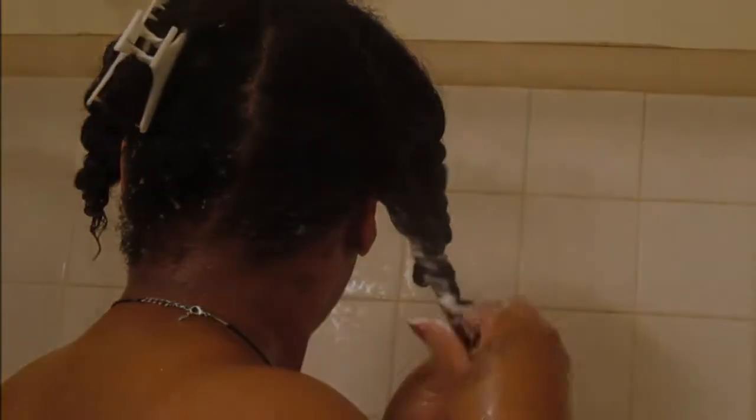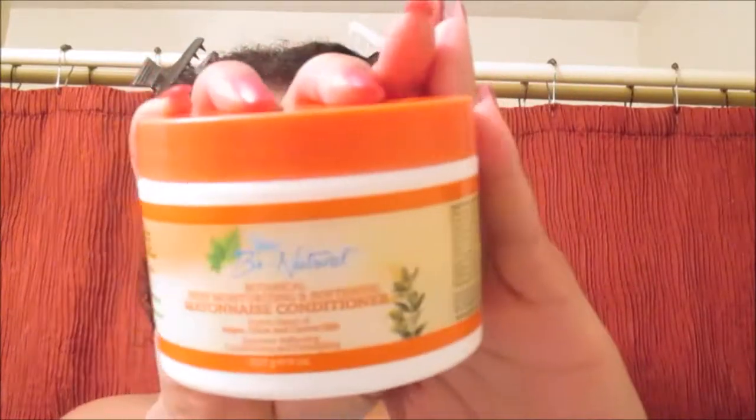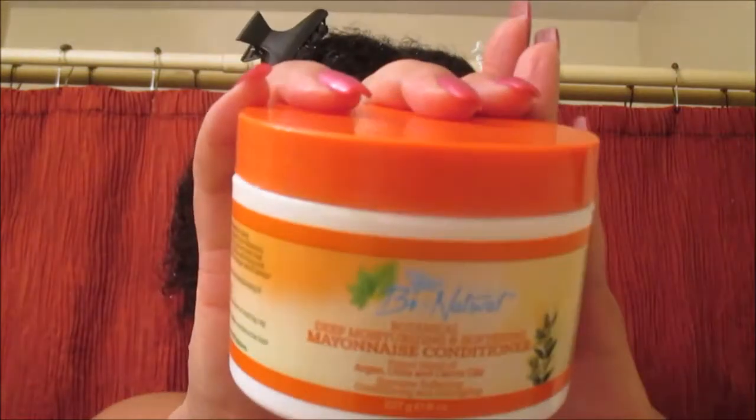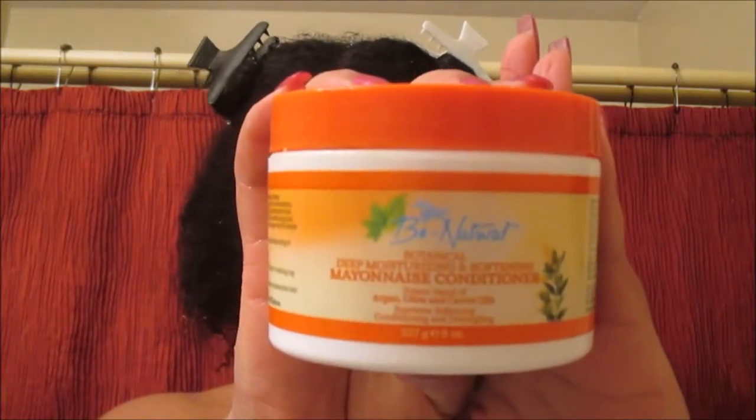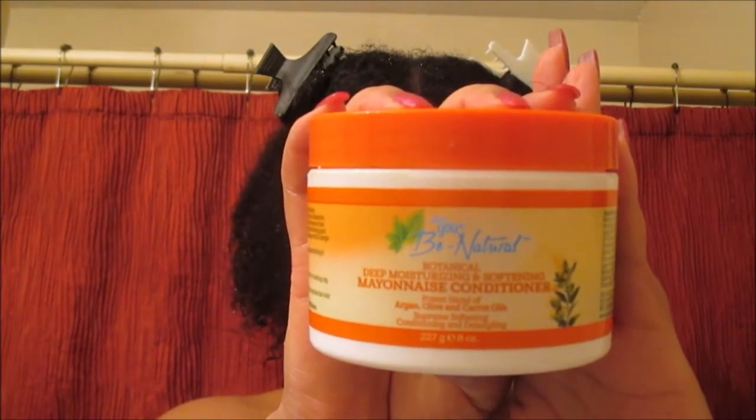Once we're done in the shower, we're going to get out. This is what my hair looks like after using the shampoo and conditioner — it is very soft, not really shrunken, but very light and fluffy. Now we're going to be using the Botanical Deep Moisturizing and Softening Mayonnaise Conditioner. This contains argan, olive, and carrot oil.